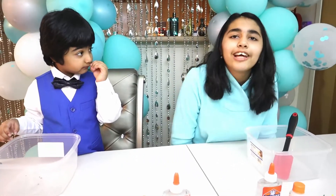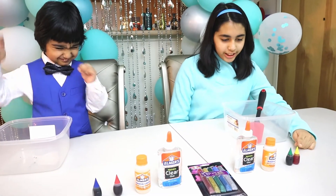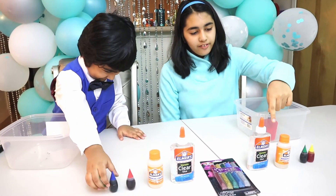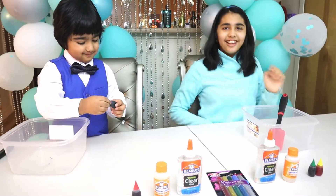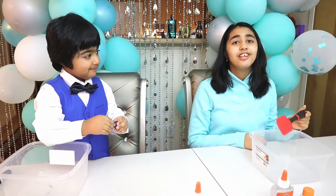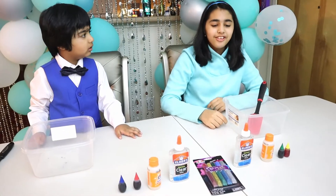Let's see who can make the best slime. What we need is food coloring, activator, glue, some glitter, and of course our spatula — and we need a spoon! Okay, let's start.